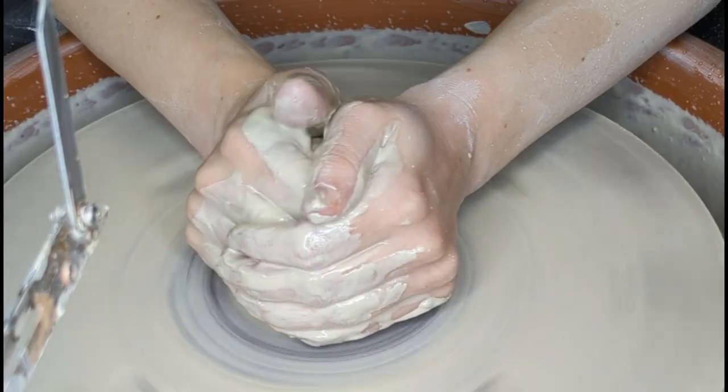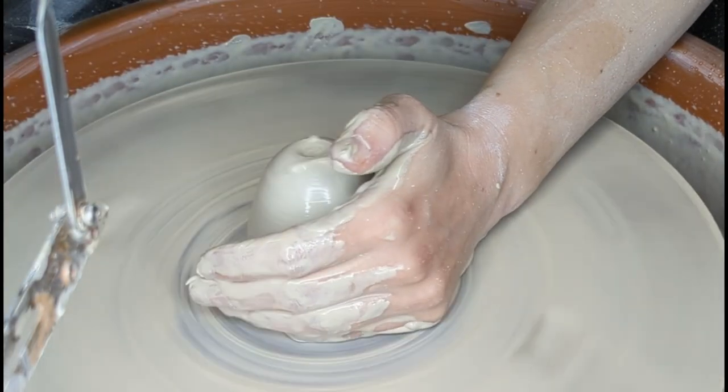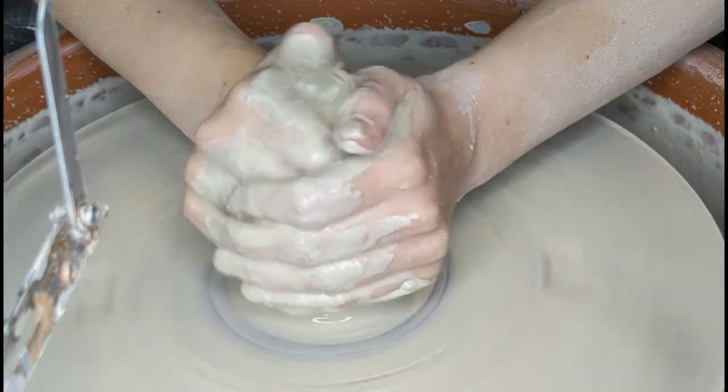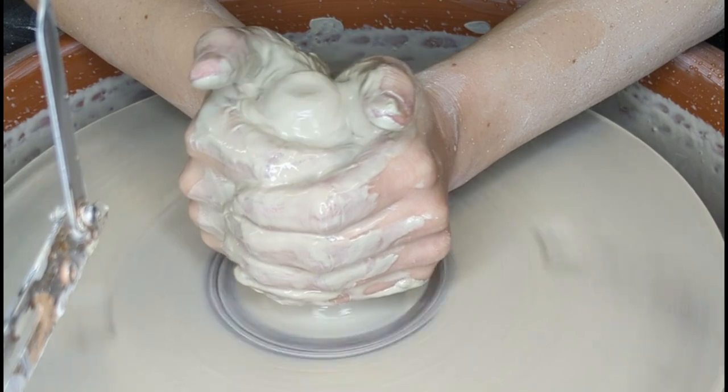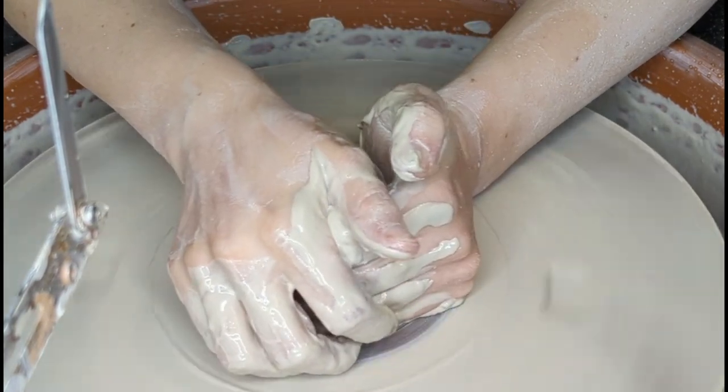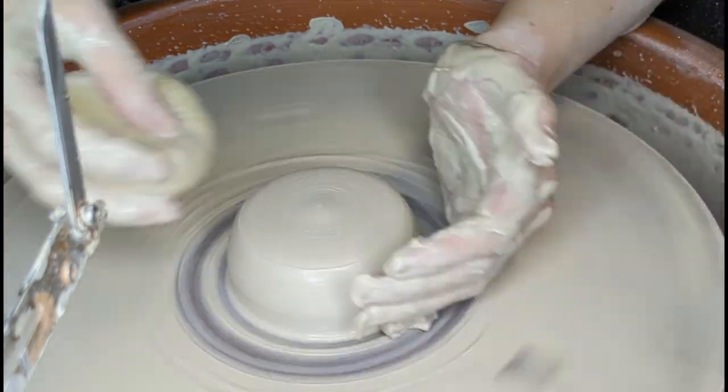All right, let's throw this tumbler together. The very first thing we need to do is cone the clay up and down a couple of times. Then we're going to center the clay by forming this little puck.